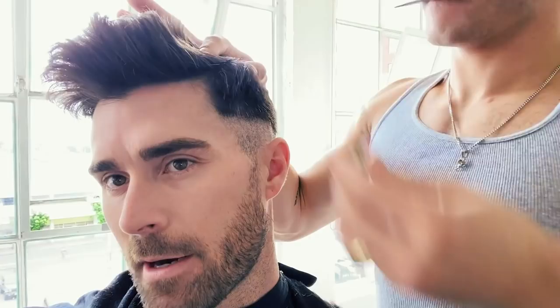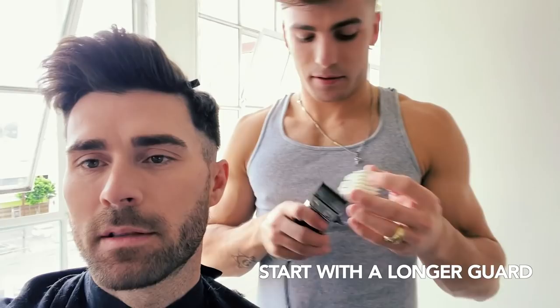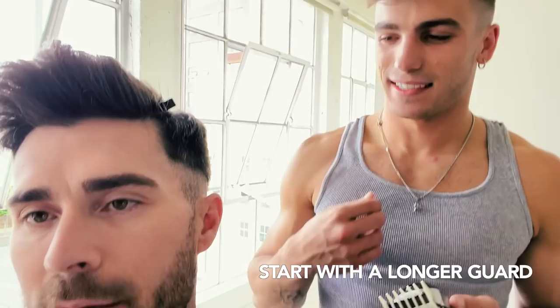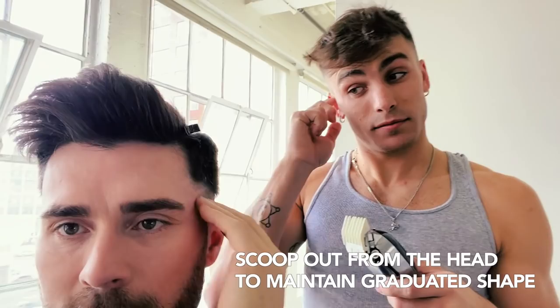Now that you've separated the hair, we're going to start on this side first. Grab the clipper again and get a guard — the biggest guard. Make it as long as possible. Okay so now the main focus is we're going to start buffing out this line. You're going to make a scooping motion like this, but you're using the longest guard so it's still going to be there. We're kind of working on the hair at the top that we created. You can't mess it up — don't worry — just scoop it out.